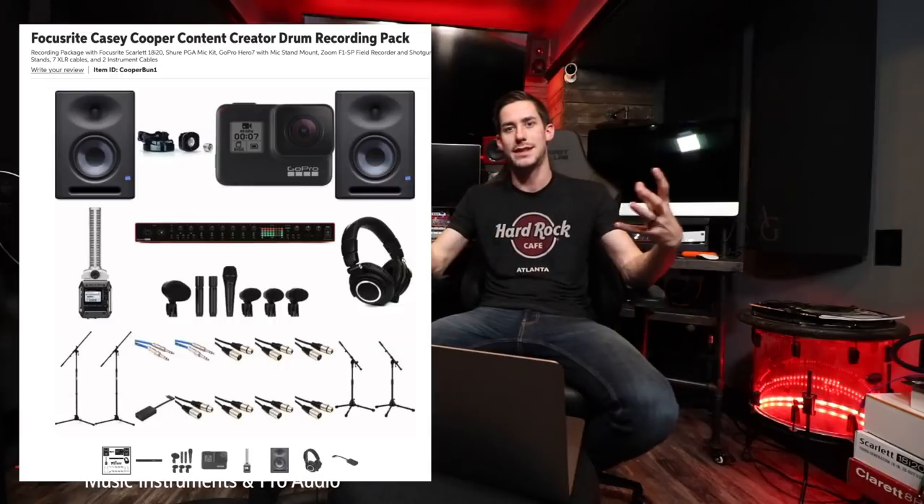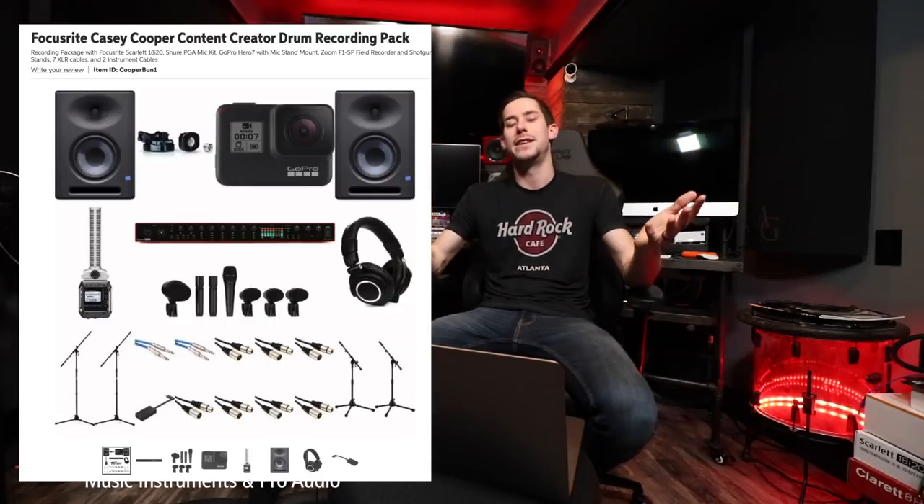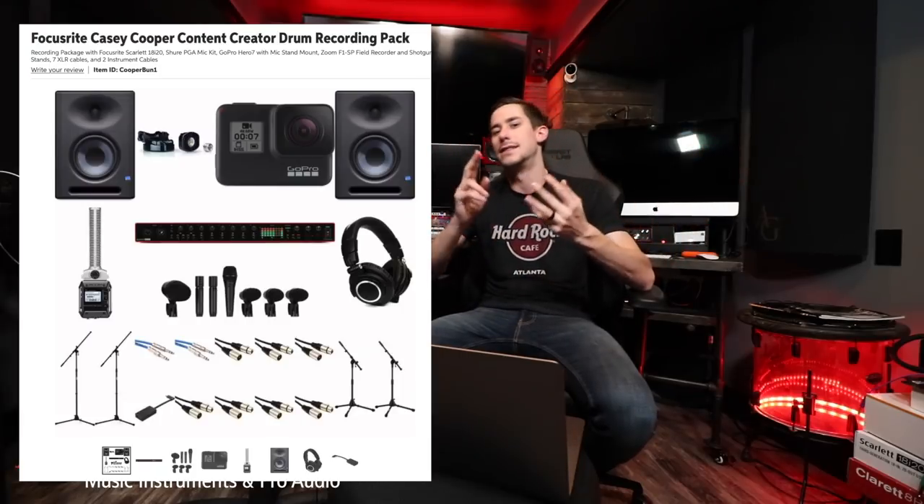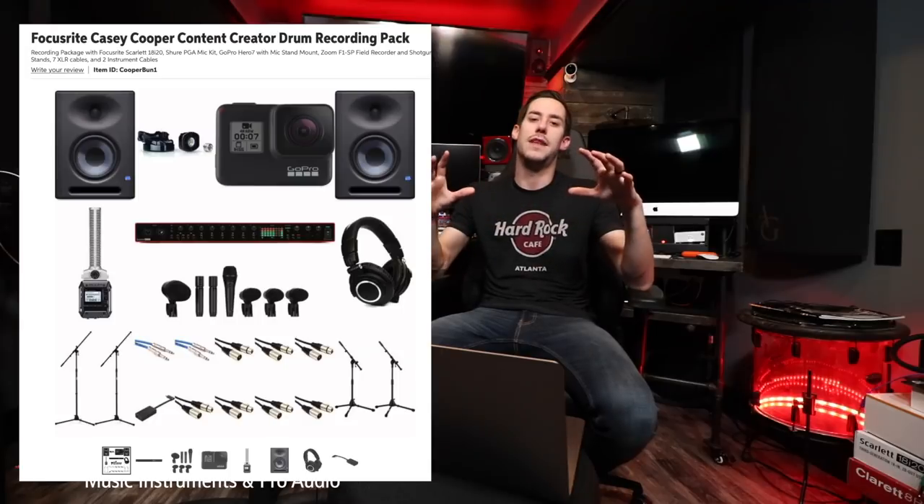I'll also leave a link in the description to the Casey Cooper content creator pack. If you're looking to start recording videos, this pack comes with everything you need — not only a GoPro for video, but also the recording interface, microphones, cables, and stands. It allows you to save hundreds of dollars on all the gear at once instead of buying it separately. Thank you so much for watching. Make sure you click the link, check out all the deals, and big shout out to Sweetwater for helping make this happen. I hope it helped, and I hope you go record some drums and share something awesome with the world. Thanks so much for watching. Happy drumming and happy recording.